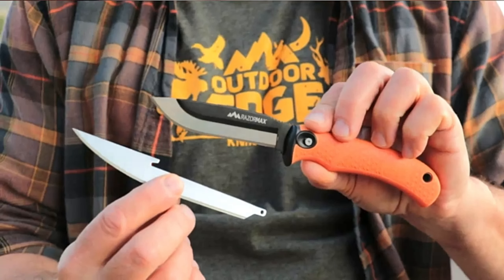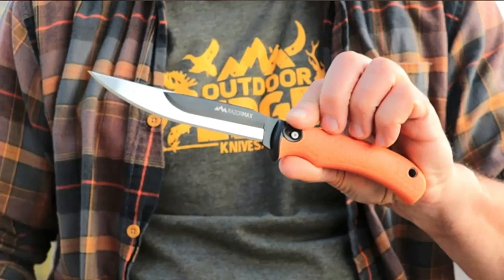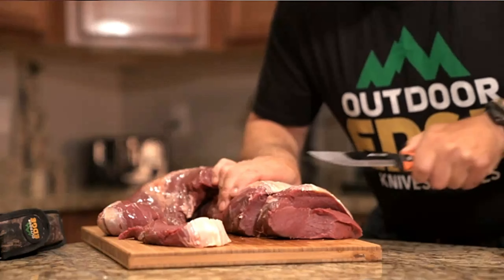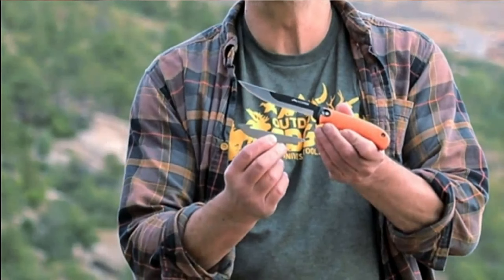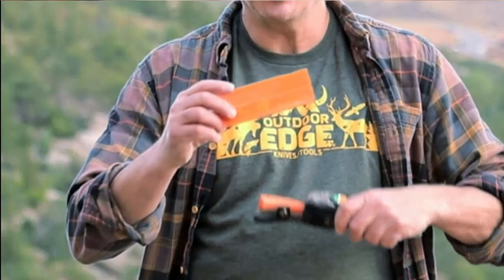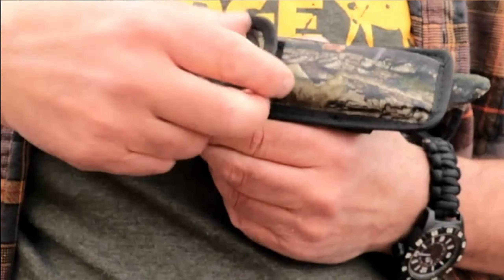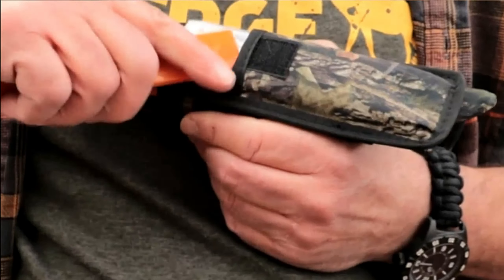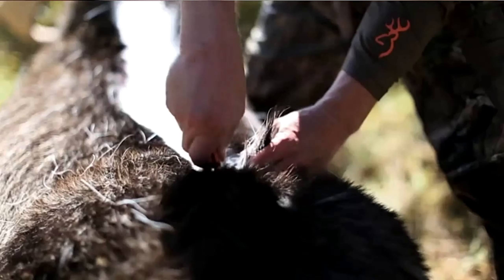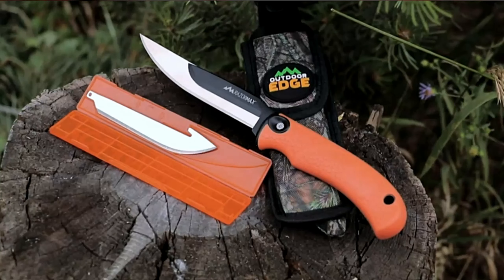Final thoughts on the best deer gutting knife: after a deer hunt, field dressing is a difficult task, and the best deer gutting knife is needed to make it easier. The best deer gutting knives and tools listed here will help you become a better hunter. You must be careful when cutting with a sharp knife. Hunting knives should have a sharp edge, be compact, and have a comfortable grip handle. If you are a new deer hunter, keep more than one hunting knife, as these specialized knives allow you to cut any part of the deer perfectly, ensuring meat and fat are not wasted.